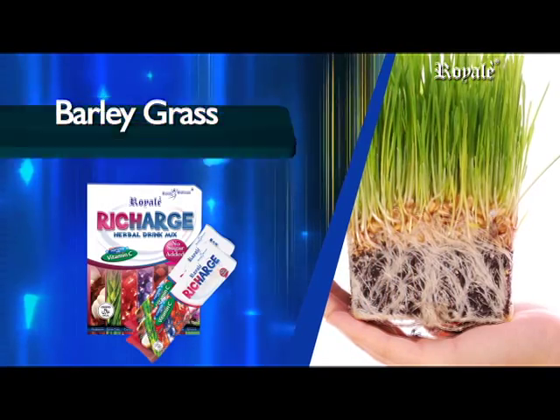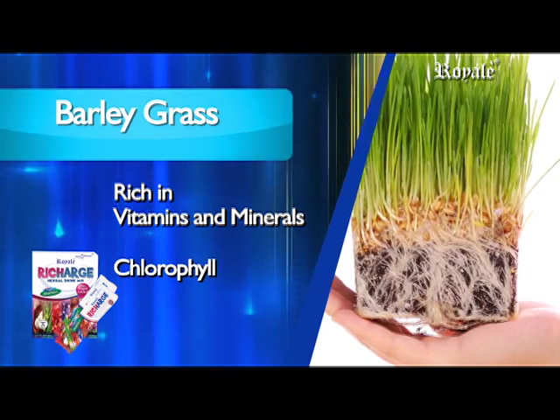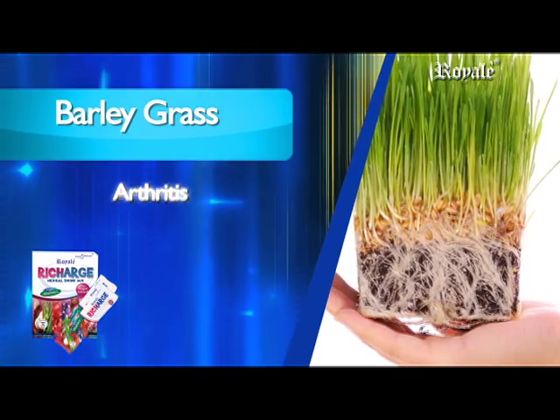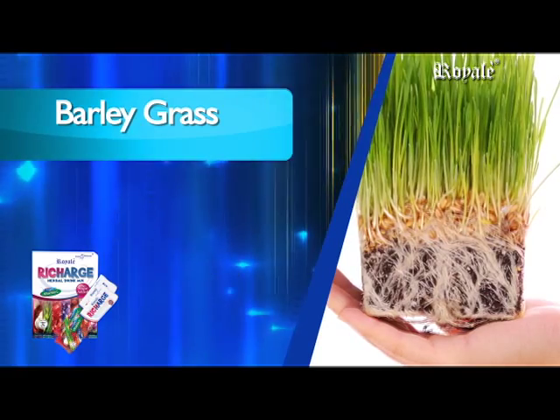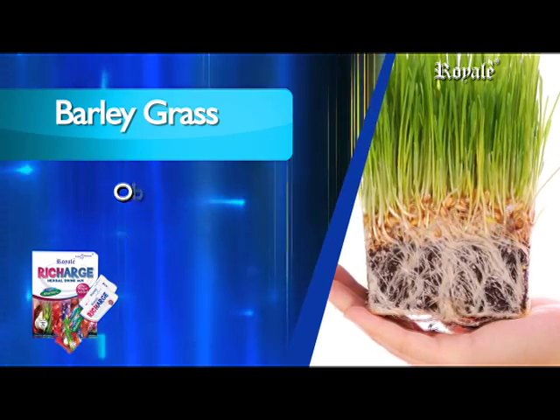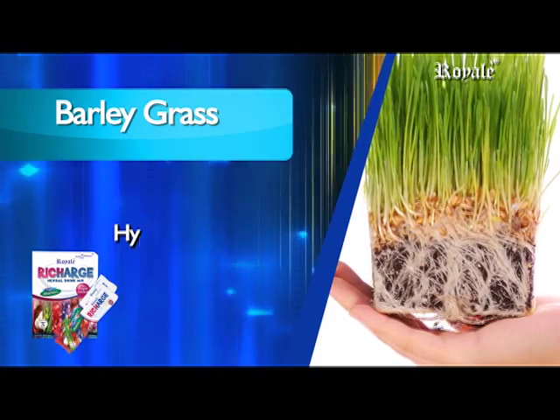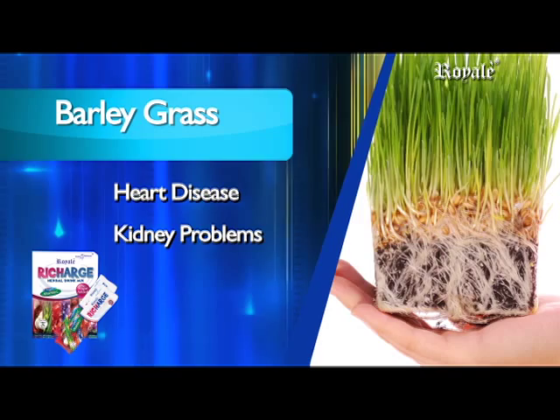Barley grass has strong nutritional value, rich in vitamins and minerals and chlorophyll that helps various conditions including arthritis, asthma, skin problems, obesity, anemia, constipation, impotence, hypertension, diabetes, heart disease, and kidney problems.